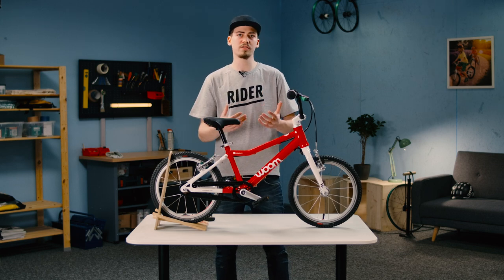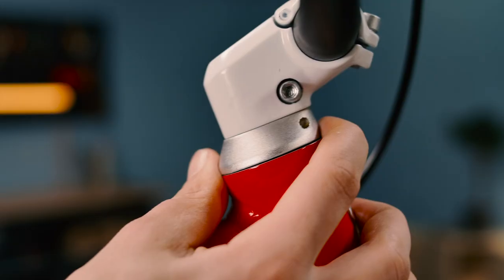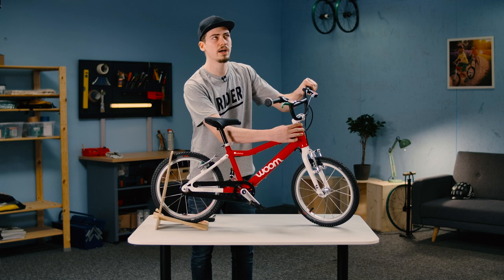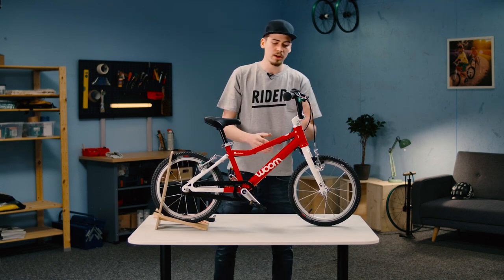How do we determine the state of the headset? Start by pulling on the front brake and put your other hand on the silver cap. Wiggle it all about a bit. If there's any play in the headset, which means it's too loose, this is where we'll discover it.